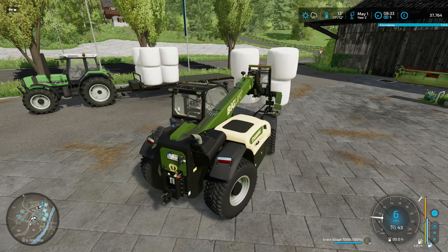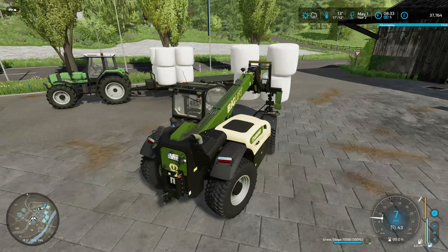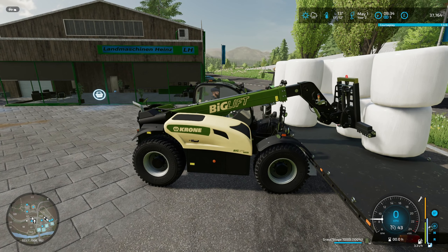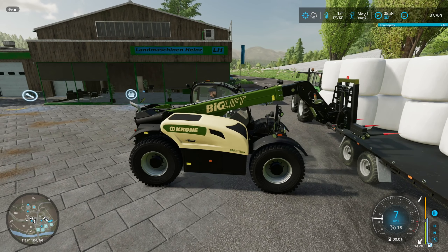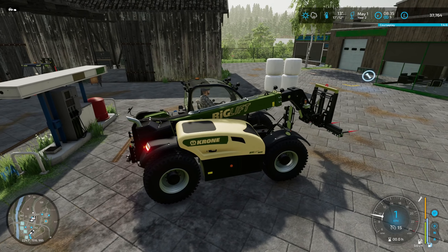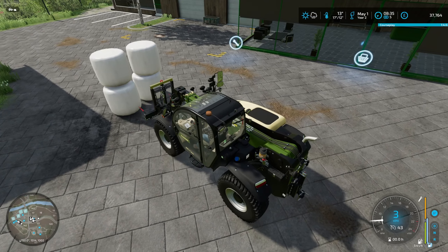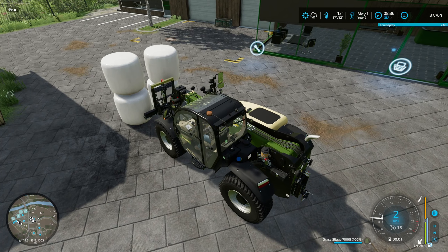First things first, I'll park this back at the farm and then I'll grab a tractor and a flatbed trailer. I'll go to the store and get - I think 8 bales is 28,000 liters. And we use approximately 15,000 liters of grass silage for each mix. So if I have 28, that's for two mixes.